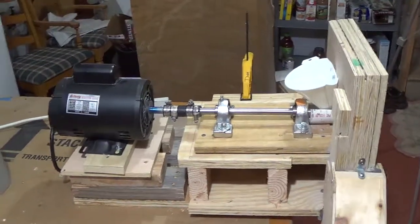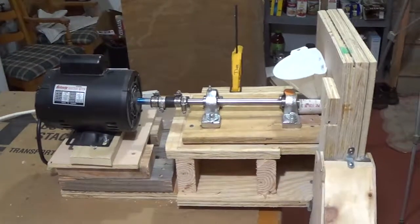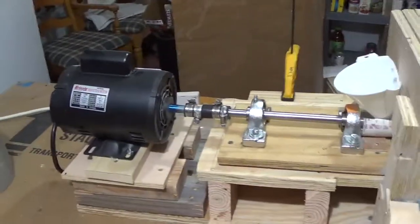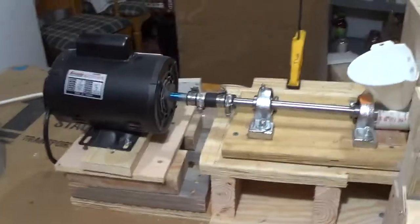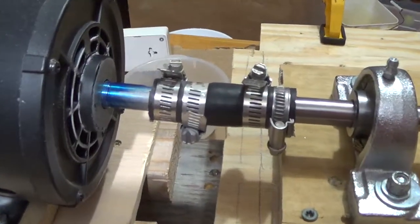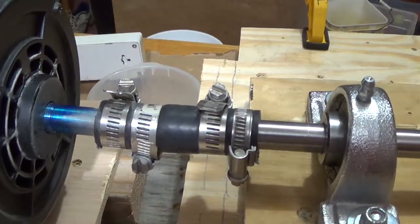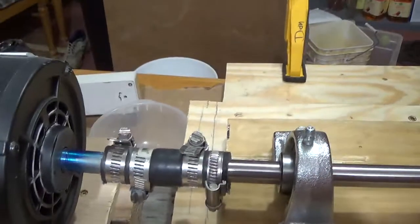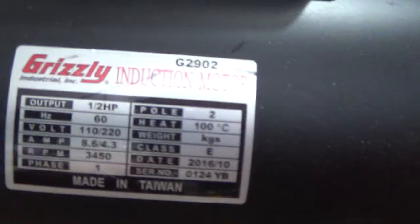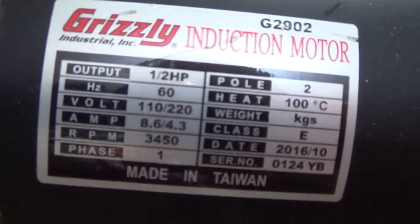This is Don Brill with Brill Engineering. In the earlier video we showed you how we actually build the impact holder. Now instead of having the pulleys, I've coupled this particular motor using a hose and hose clamps directly to the impact holder. This motor is a half horsepower and the RPM on it is 3,450.